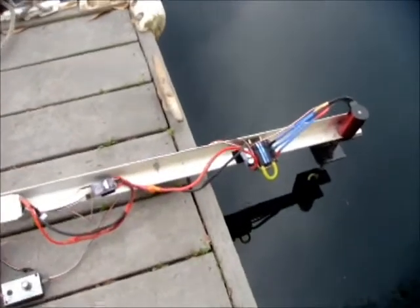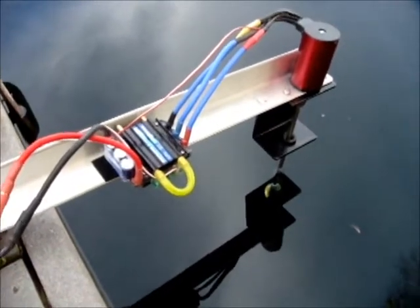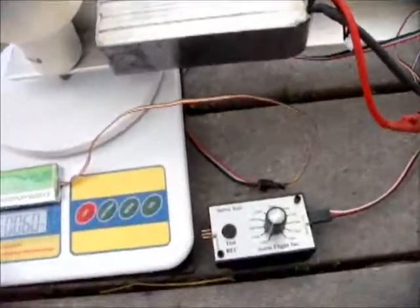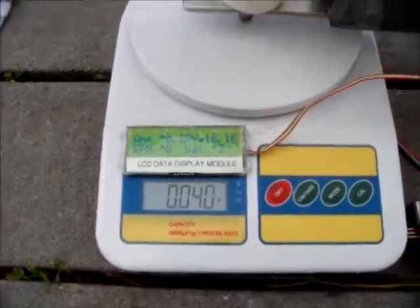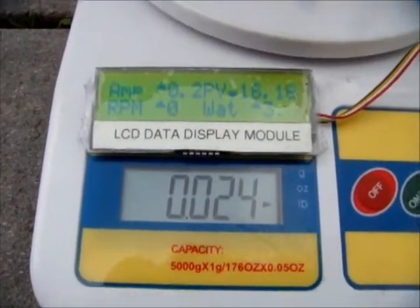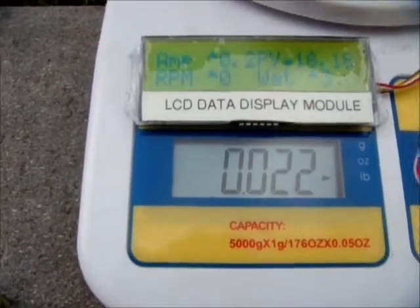We're at Lake Forest, California, about to do some motor thrust tests with my test stand. I have a Leopard motor, small brass prop, a speed controller, Eagle Tree wireless servo indicator, and of course my digital scale. On the bottom, I have the pounds reading to the nearest thousandth, which is a little bit much.